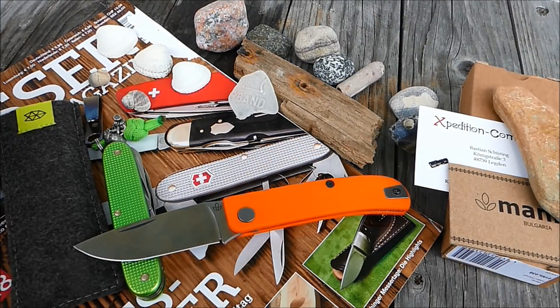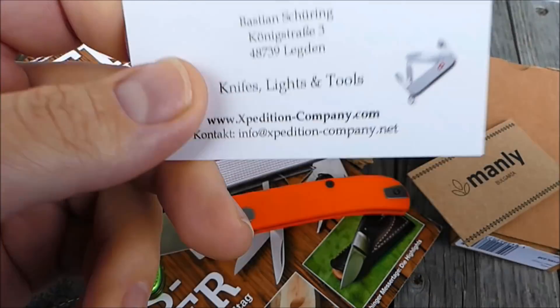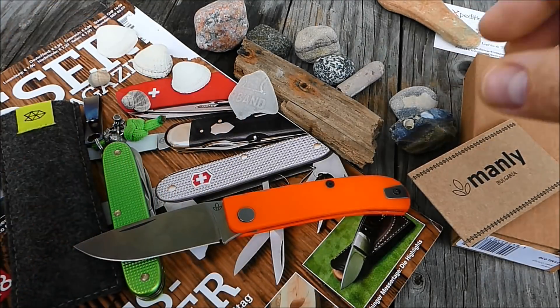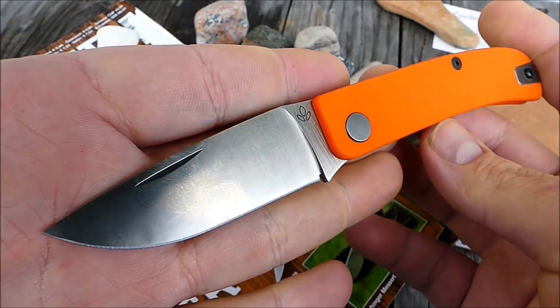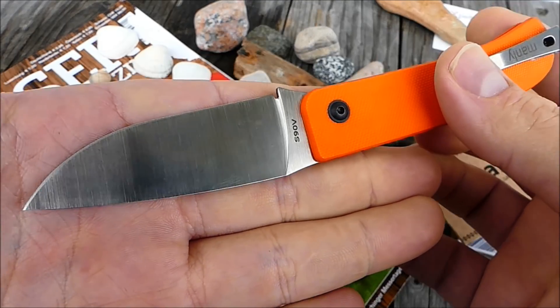In der Gruppe waren die Leute recht angetan von dem Teil, so im Großen und Ganzen. Ganz spontan haben wir dann über Expedition Company, über den Bastian, eine Sammelbestellung organisiert. Bastian hat uns einen guten Preis gemacht. Der Preis bei Böker wird mit 65 Euro gelistet — für ein Messer mit S90V-Stahl echt geschenkt.